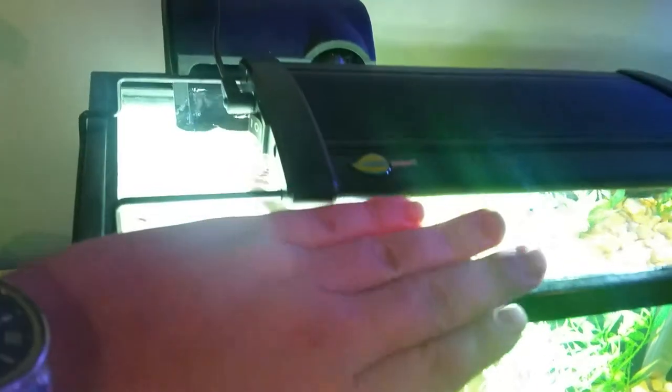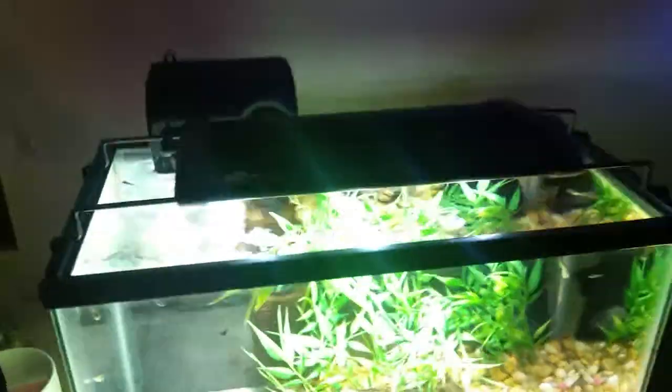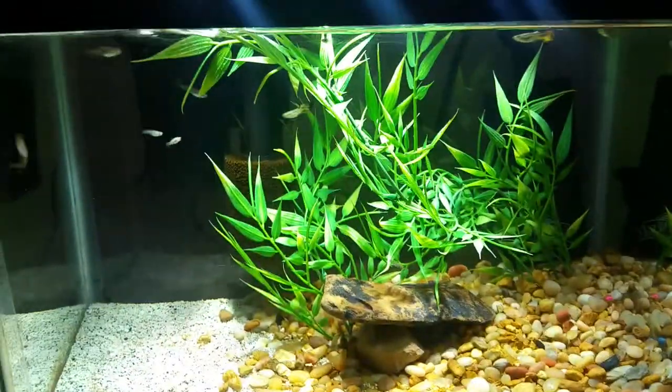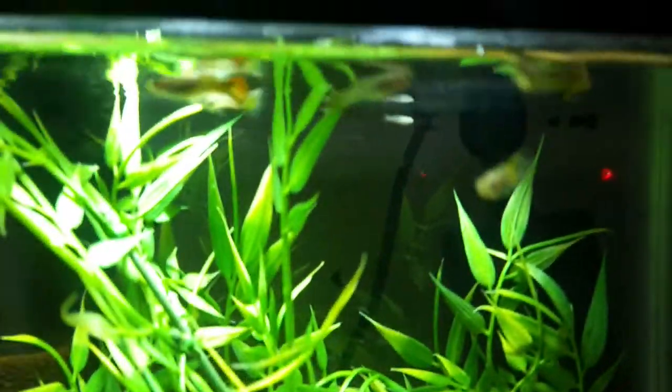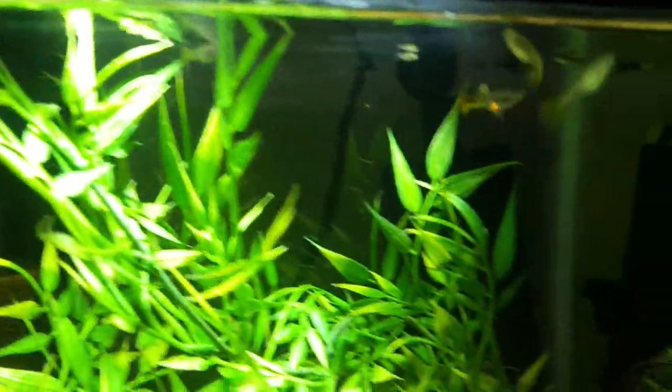That's the only downfall I've had so far with the light. Also, there's a little twist — I tried adjusting the arms a little bit, but it's actually the fixture itself, the way they go in. It's a little messed up. And now I've got my little guppies, as you can see — that one is really getting some really pretty colors going on.